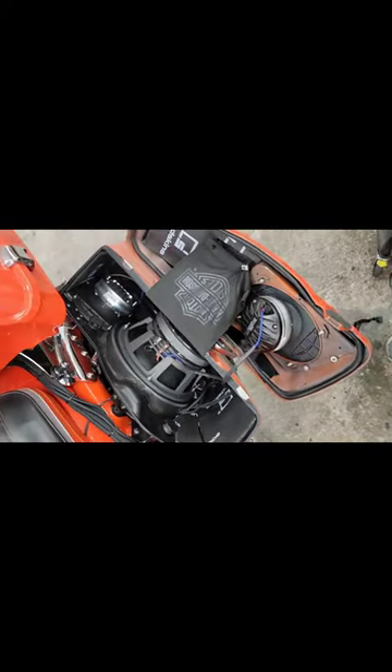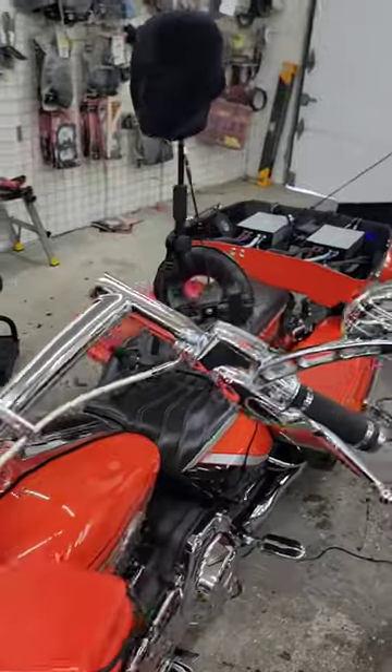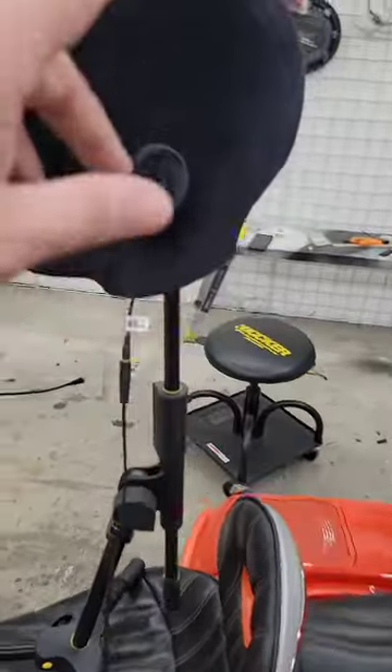Tens in the bags with the Cicada 6x9 horns — loud setup. This bike we got in adding the DSP to. We're going to Barney tune it, which uses the binaural microphones in the ears.